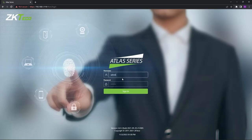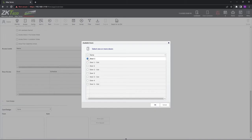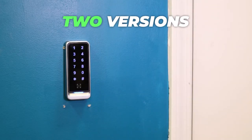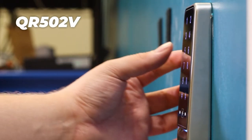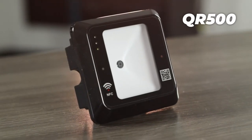Just like all ZKTECO devices, you will be able to view, monitor, and control your AC system from the web interface or through the ZKTECO Atlas mobile app. The QR scanner comes in two versions: the waterproof one with a pin pad for two-factor authentication, and a simpler indoor one without the pin pad.